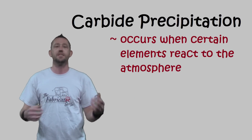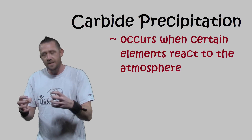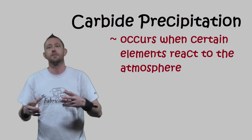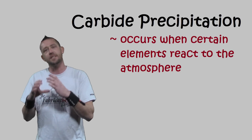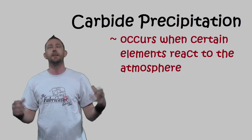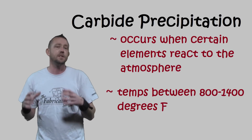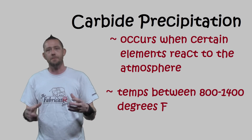Carbide precipitation is a condition that occurs in austenitic stainless steels where the elements inside of it — like carbon, chrome, nickel, titanium, and a bunch of different alloys — can cause the construction of that 300 series stainless to react with the atmosphere. Those elements, around 800 to 1400 degrees Fahrenheit, will react with the atmosphere. That condition is carbide precipitation.